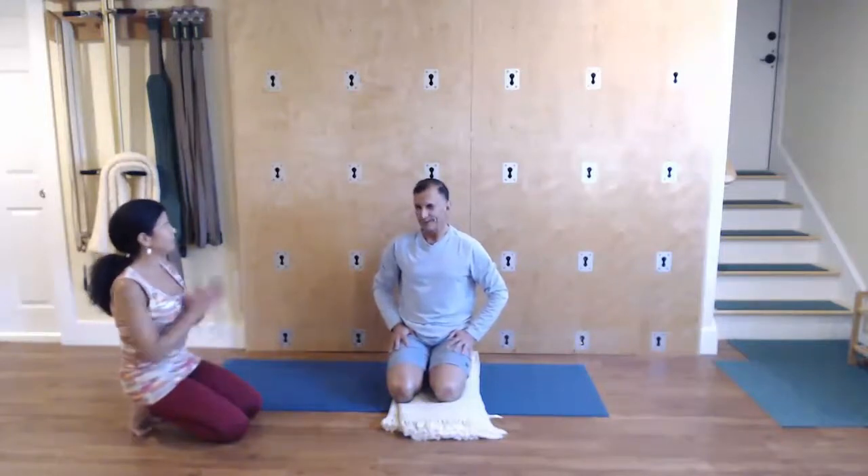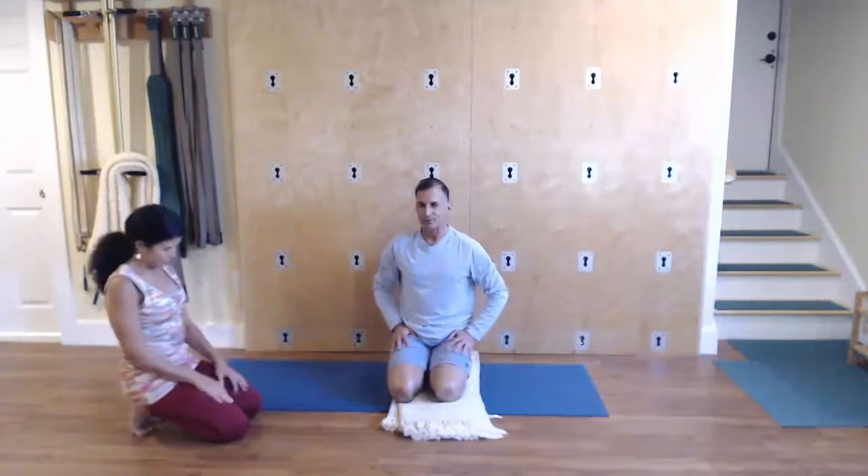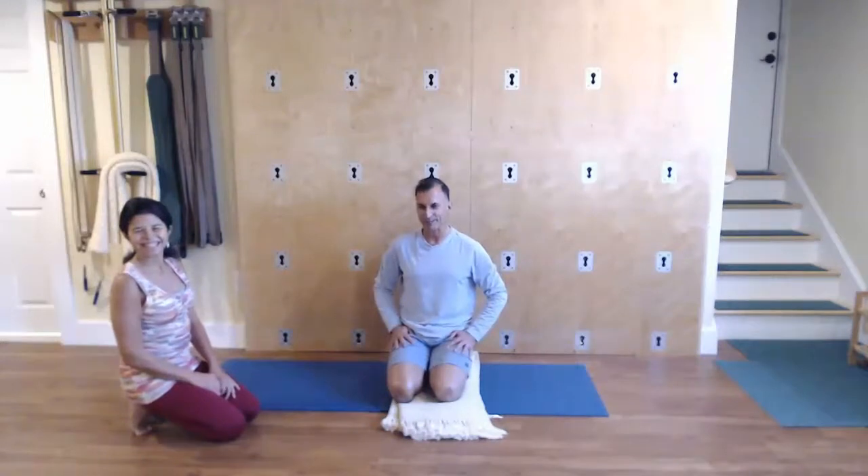Thank you. My pleasure. Make sure you subscribe to Self-Care for Men's YouTube channel by hitting the subscribe button below, and also comment, like, and follow us on Facebook and Instagram. Until next time, be well.